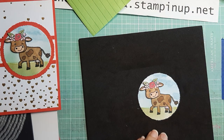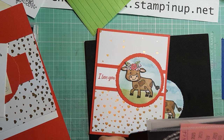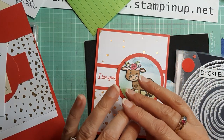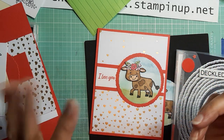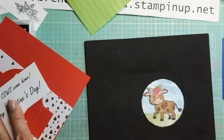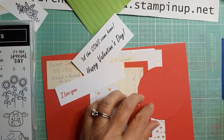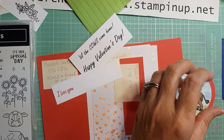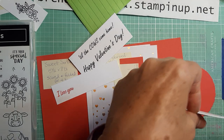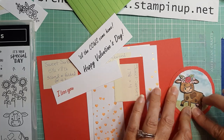I'm going to put my circle die away so I don't lose it. I actually lost a die the other day — the case flew open and they went everywhere, took me forever to find. Now I'm going to put the cow circle onto the Deckled Circle backing. I'll use glue — sometimes I use glue, sometimes Tear & Tape, as long as you use a very light amount it should not show through. There's our circle.